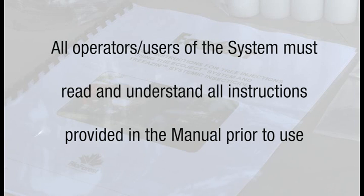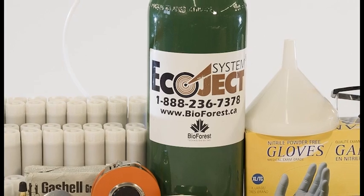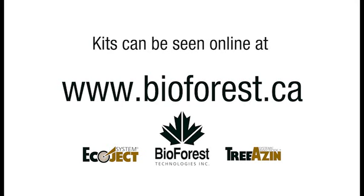Anyone operating the system must read and understand the Ecoject system's user manual including safety directions prior to use. The Ecoject system is offered in different sized kits. It is important to choose the kit that best suits your operational needs. All Ecoject system kits can be seen online at www.bioforest.ca.